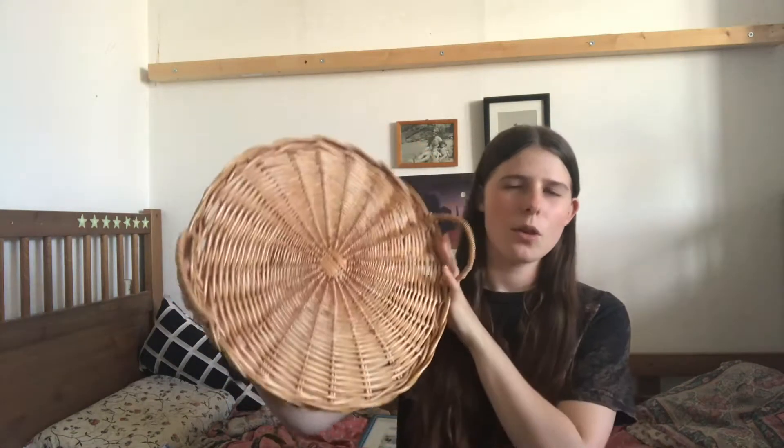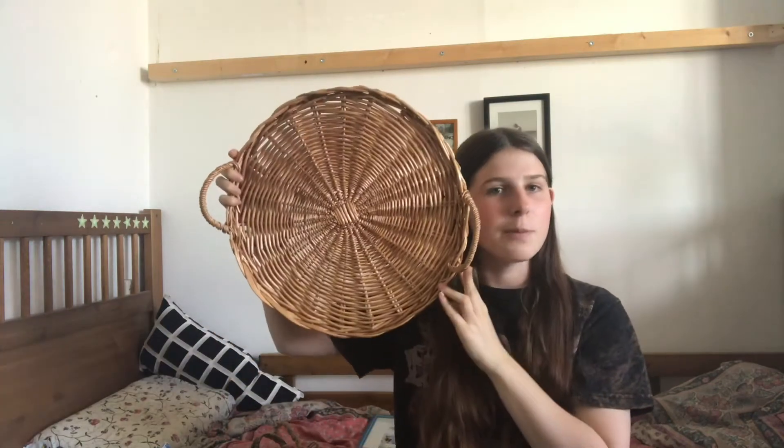Then the last thing I got is this wicker — I think it's called a wicker platter? It's really big, you can see next to my head. I got this also secondhand at a market in France, and it has these little hand holes. It's not really strong — like, you couldn't put a heavy teapot on there, it would probably break. But I thought it was nice to display something, like a little plant, maybe some books and a candle. I just thought it would be a nice centerpiece.